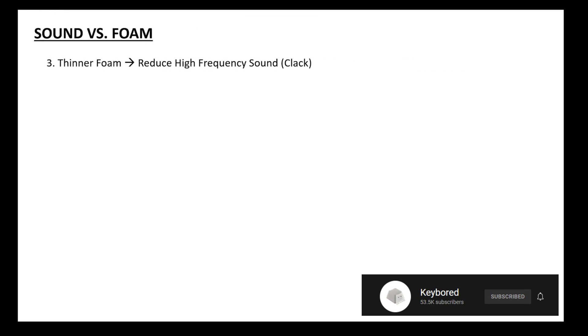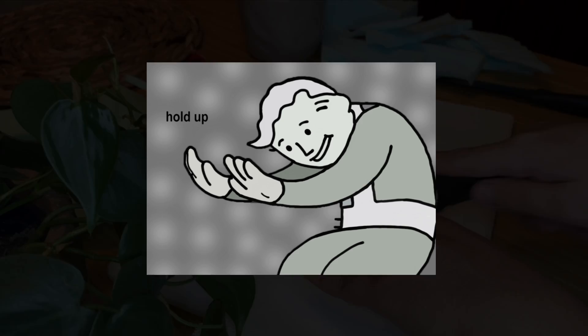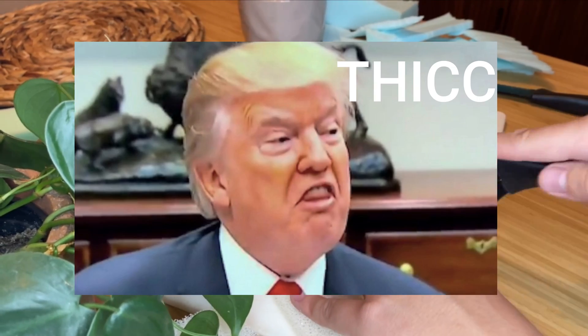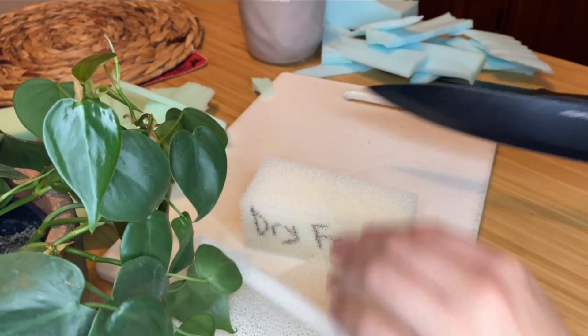Here's a snippet from his video: thinner foams work to reduce higher frequency sounds, thicker foams work to reduce low frequency sounds — so thaw. If you shove lots of thick foam or layers of foam into your keyboard, you're essentially reducing the deeper end of sound, so you get a small thaw. That makes a ton of sense, but he covered the thickness of the foam and not the material. What about the type of foam? So that's what I'm here to investigate.